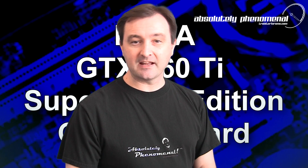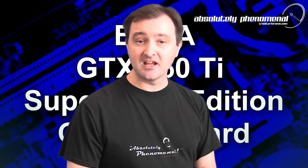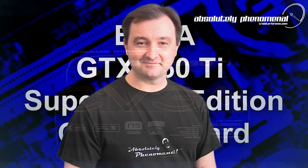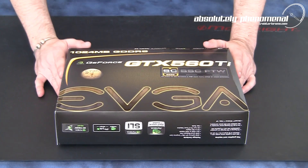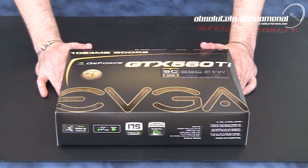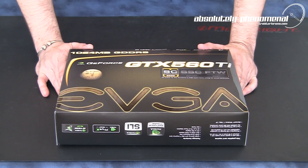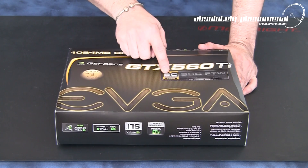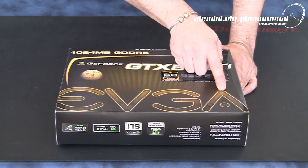Hi, welcome to Troubadour's videos. Today we're going to take a look at EVGA's GTX 560 Ti Super Clocked Edition graphics card. And here it is — the latest and greatest graphics card from the Nvidia camp. This is the GeForce GTX 560 Ti Super Clocked Edition card from EVGA.